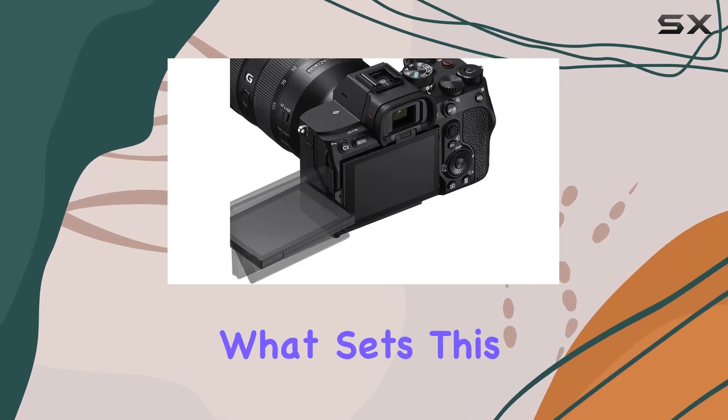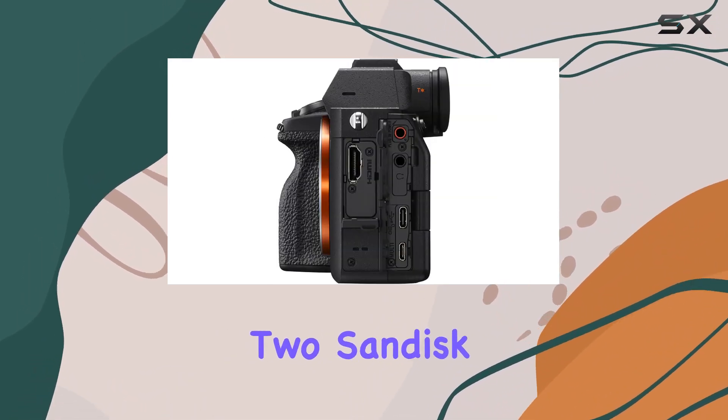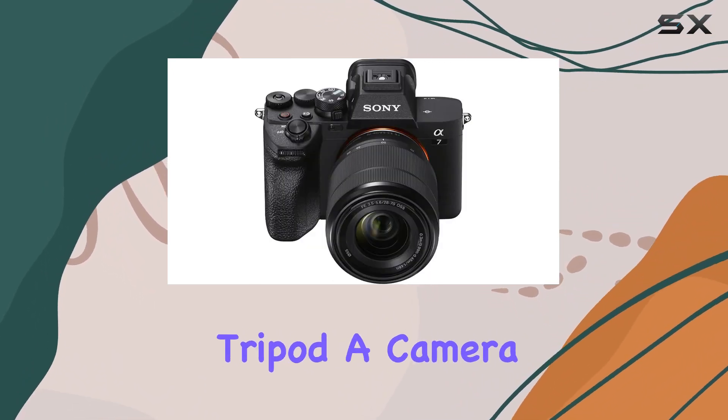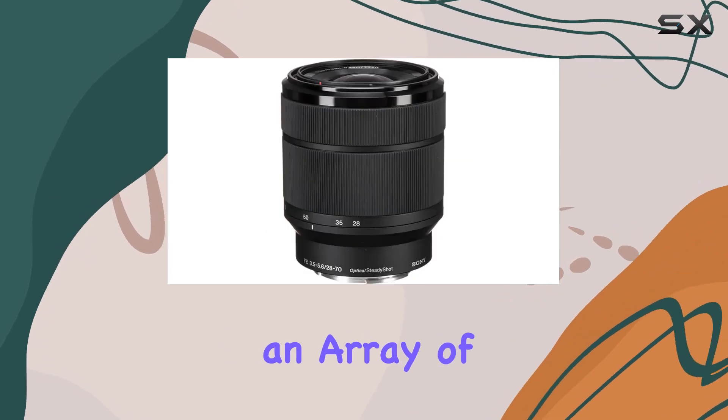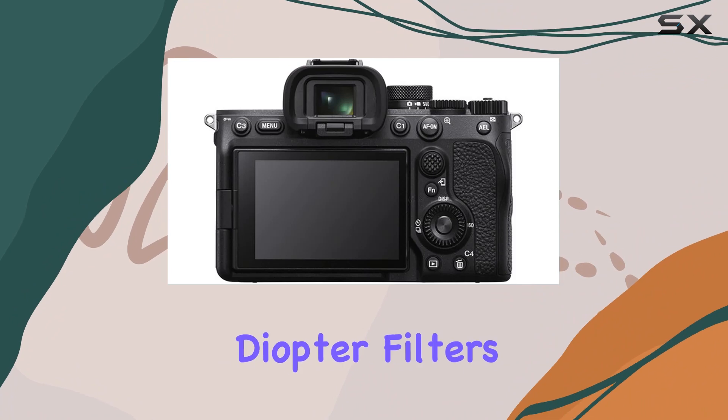What sets this bundle apart is the 38-piece accessory kit: two SanDisk 64GB Class 10 SD memory cards, a 50-inch Dolica tripod, a camera gadget bag, and an array of filters including UV, CPL, FLB, and diopter filters to enrich your creative possibilities.